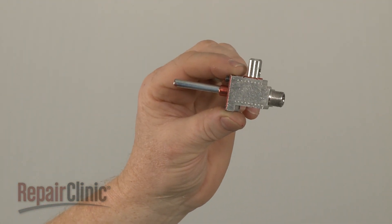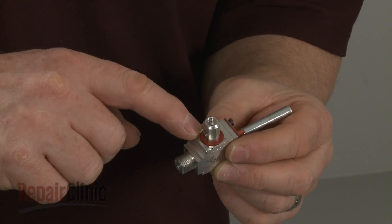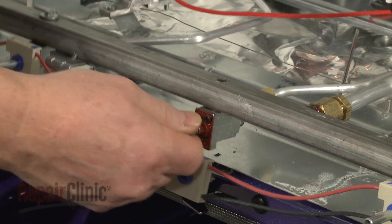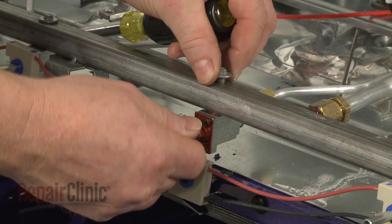Before you install the new burner valve, confirm that the gasket is intact. Now insert the valve into the manifold and replace the bolt to secure.